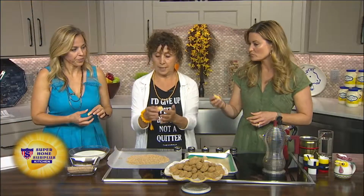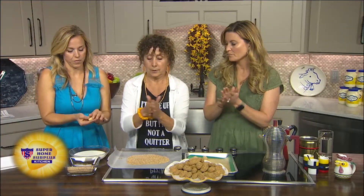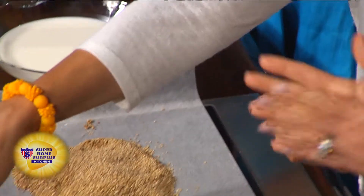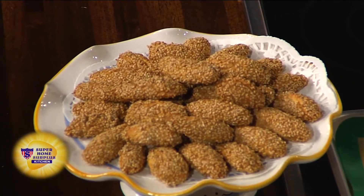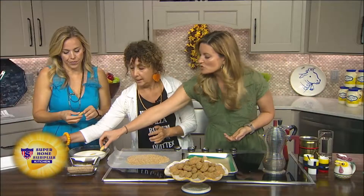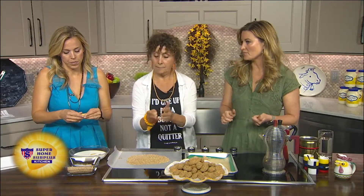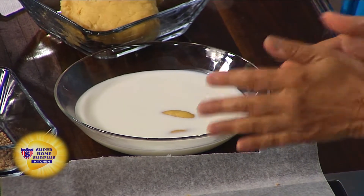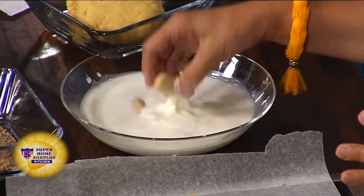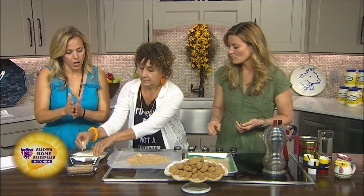So what you do is you take your dough and you're going to roll it into a little kind of loaf. To me, they look like a little Italian bread. And so once you do that, then you put it in the milk. Is that just regular milk? That's just regular milk, just by itself. What happens is the milk is a little bit of a wet coating, and you take it out and you put it in the sesame seeds.